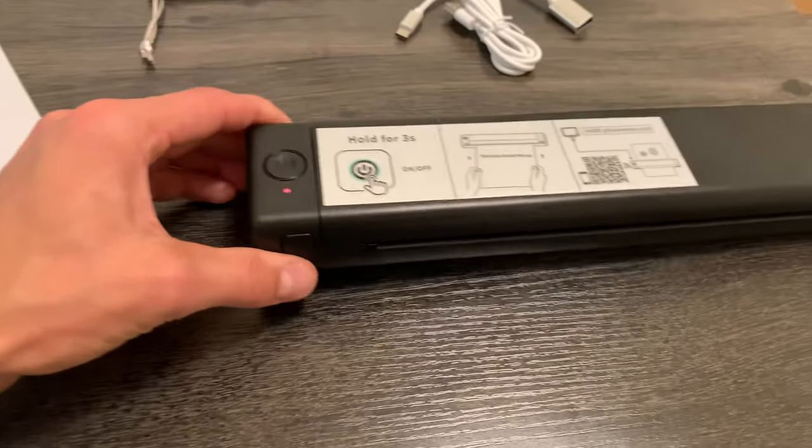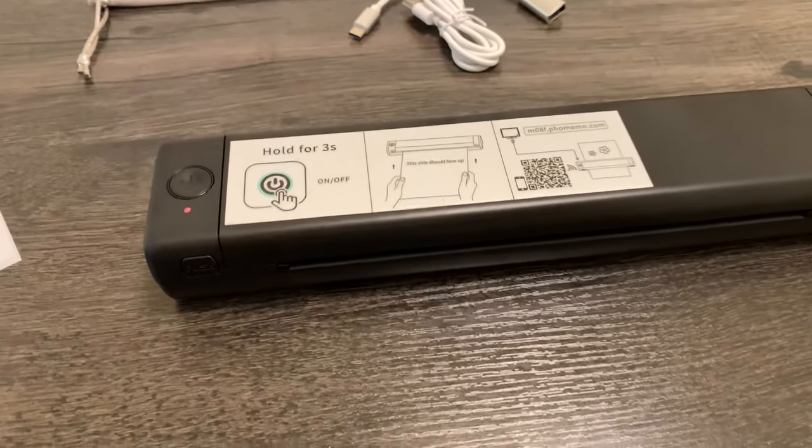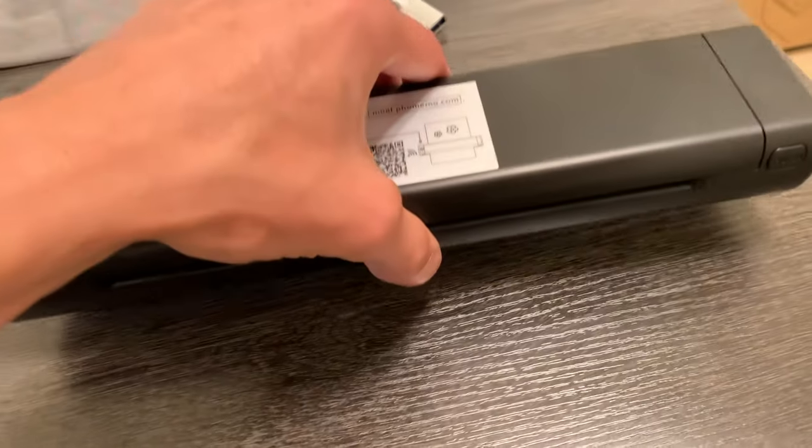Hey everyone, it's John. Today we're taking a look at this thermal printer, and this is designed for doing tattoo stencils. We'll just go over the features of this thing.